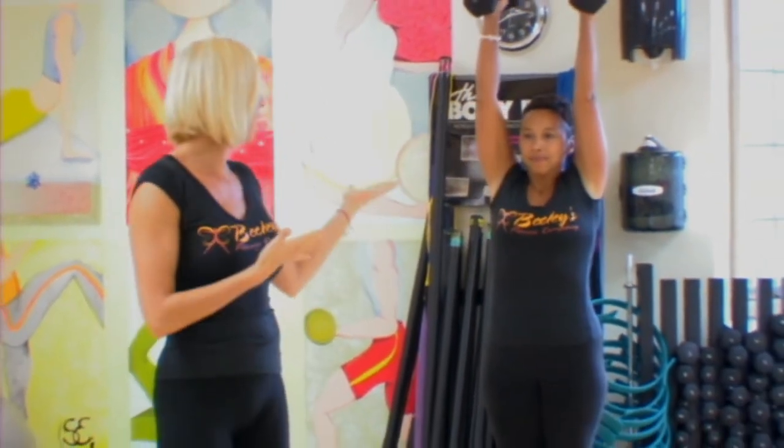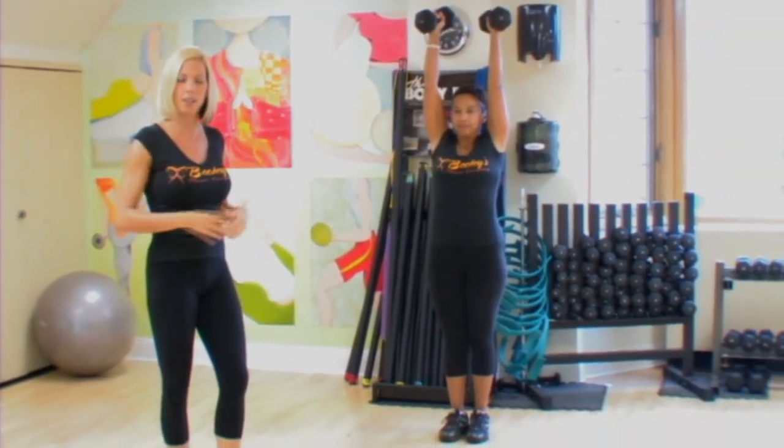You need two dumbbells. You're going to pick them up, raise them to shoulder height, and then extend those arms above your head. Make sure you keep your arms locked and your core tight to support that back.